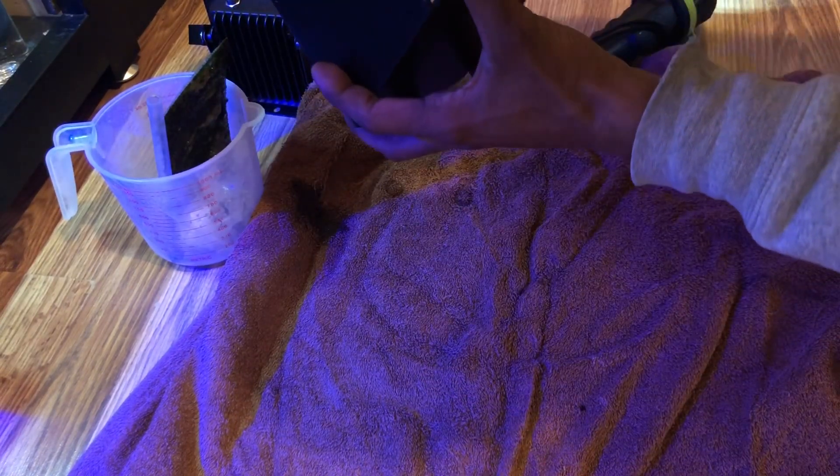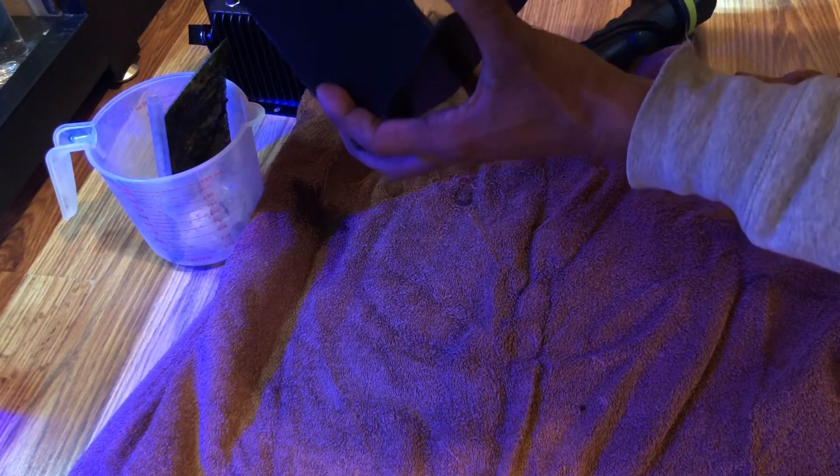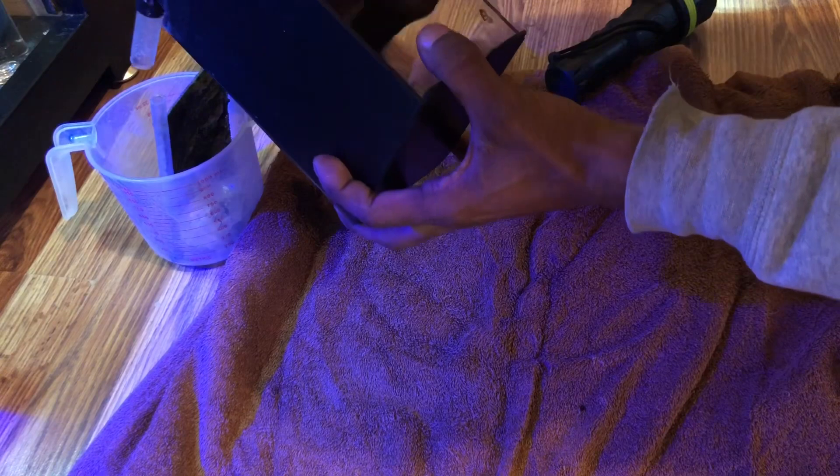I don't want this to go back down to the skimmer, so what I'm gonna do is scrape it and then we're gonna pour it over here.